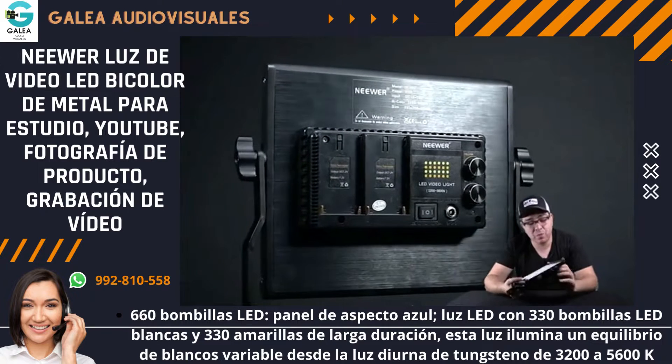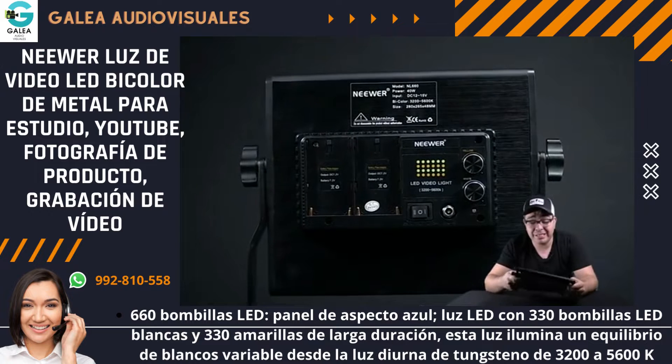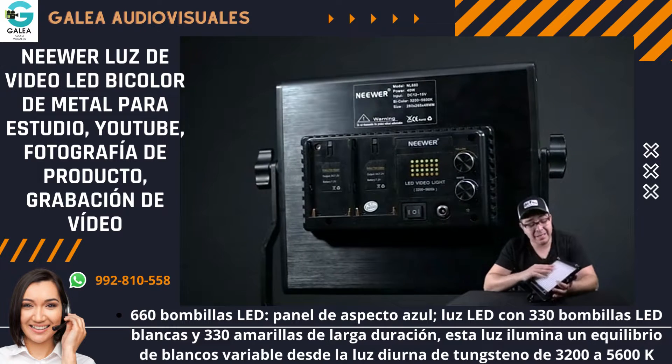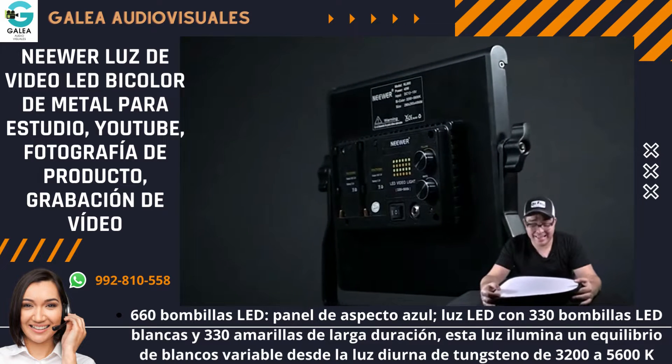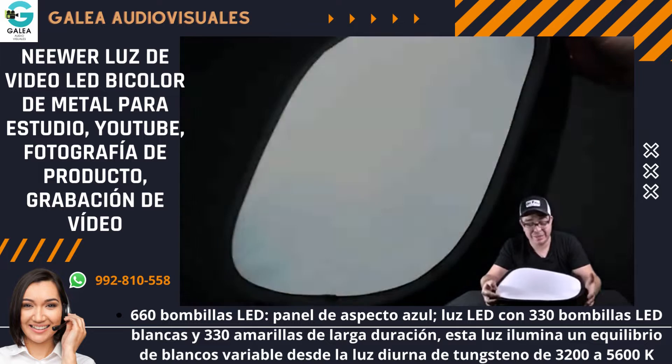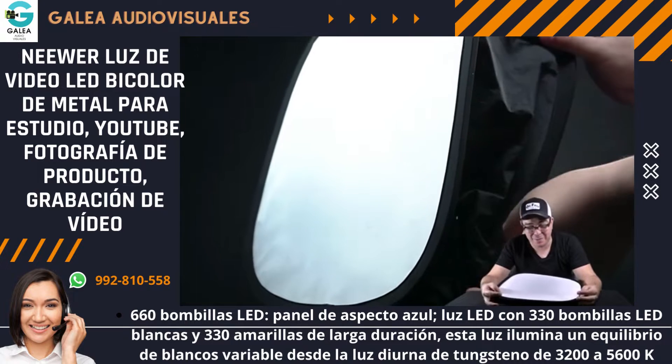La construcción me parece muy buena porque es de aluminio, es bastante resistente. Hemos tenido ya algunos accidentes que se nos caen y la verdad es que ningún LED se ha fundido, todo ha estado perfecto, todo ha funcionado muy bien. Aparte de las caídas que no le ha pasado nada, creo que este softbox ha amortiguado bastante el golpe, entonces te recomiendo mucho.